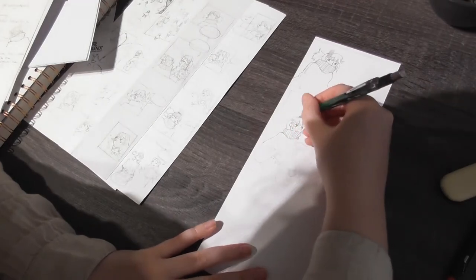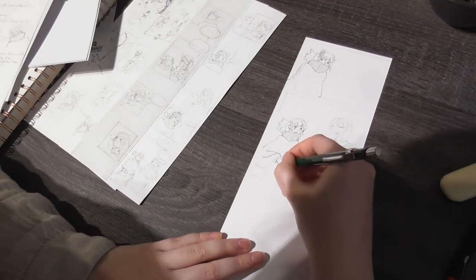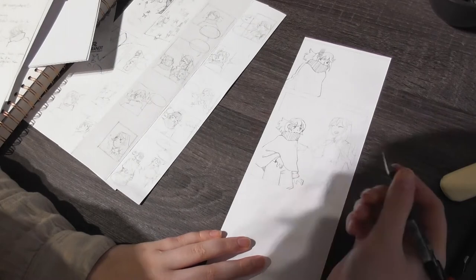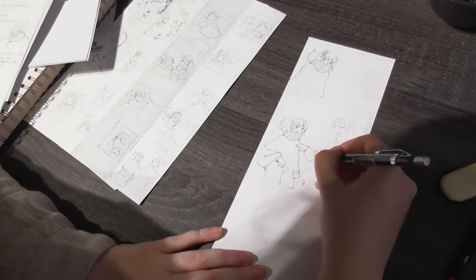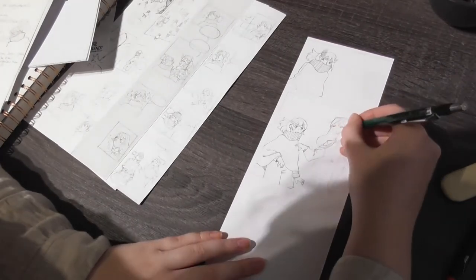I can already see myself getting faster. I already know a bit better how I want to draw Rudy, so that gets easier with every panel, and now I'm slowly warming up to Amy too. Slowly I'm learning and it's getting better.